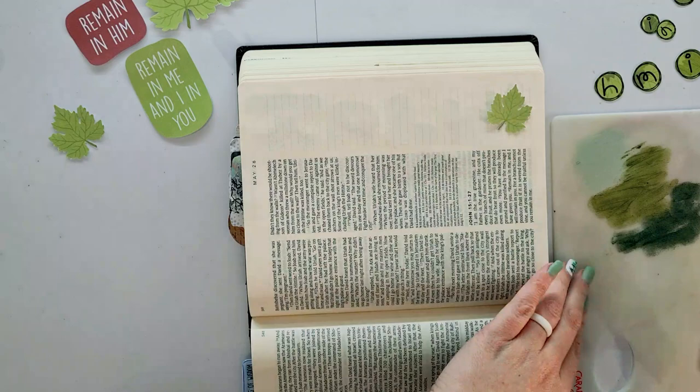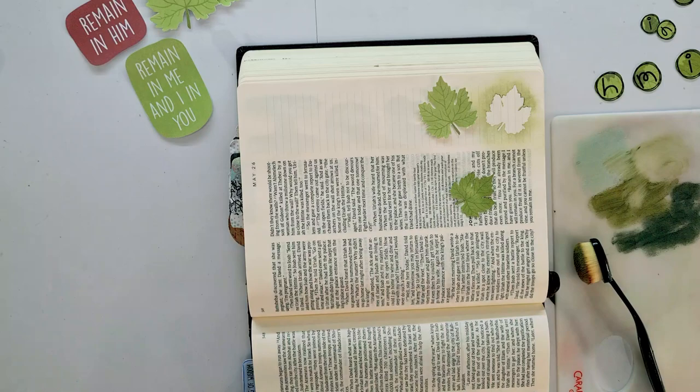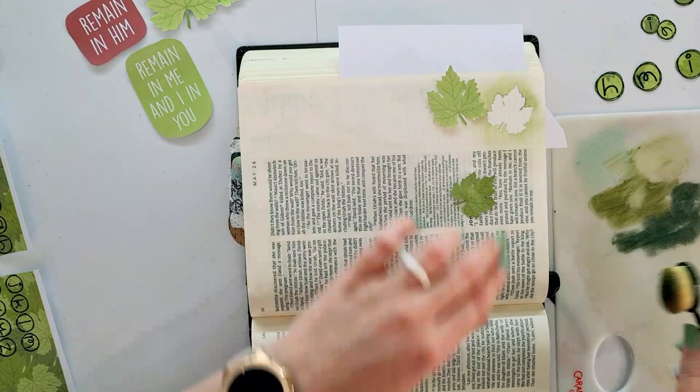Next, I want to use one of the printables by Ella Roots for a quick process video to show you that it really doesn't have to take long or be extremely difficult. It just has to be time in the Word — that's what this is all about. It's not about the art; it really is about time in the Word.